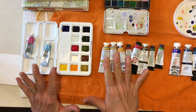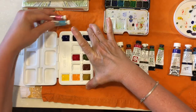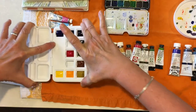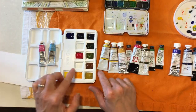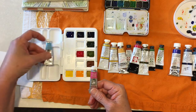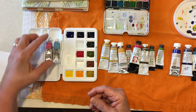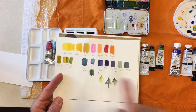I've gotten it almost filled. I'm not so worried about everything being perfectly level because as soon as I begin using it, it's going to get all mucked up anyway. I'm hesitating on filling the Opera Rose and the Manganese Blue Hue — even though together these make a beautiful purple and I really like both of them — but this Opera Rose is so light.